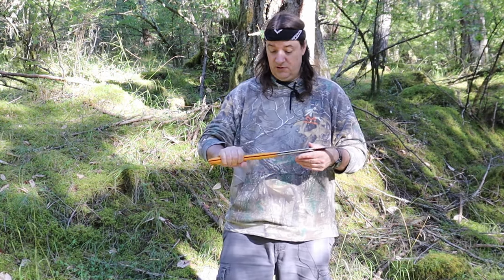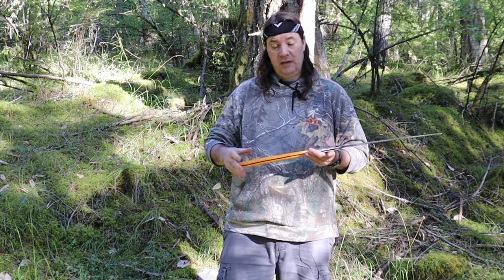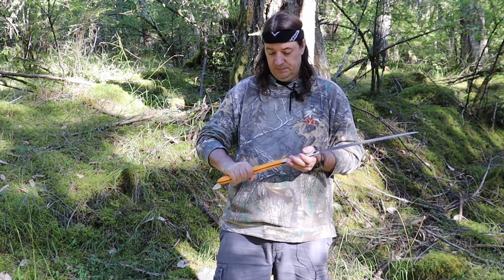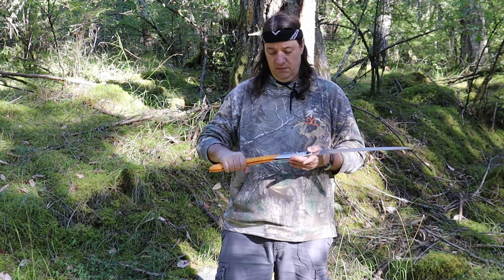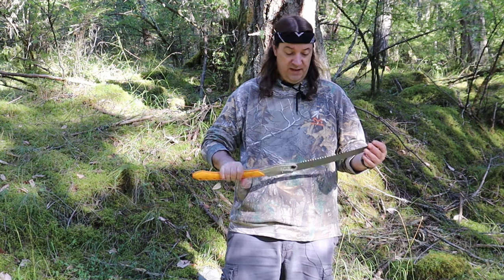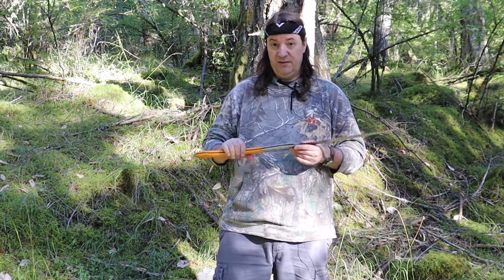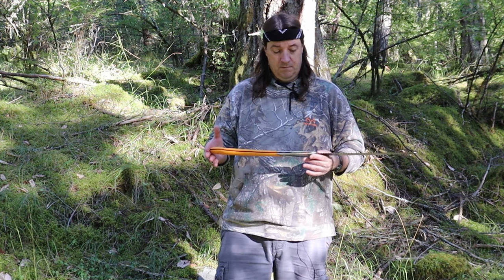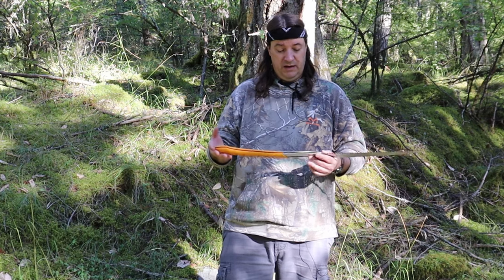The grip on this saw is great. They've done a good job picking the material so it's very grippy even when it's wet and you're sweaty. I haven't had a problem with it. Overall this is my go-to saw — this is what comes with me. I'm going to give some other saws a chance but I don't know.